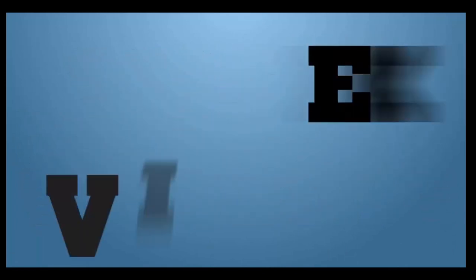Friends, all information is about this machine. If you look at this video, please like, share, and comment. Please like, share, and subscribe. Thank you so much for joining us today.